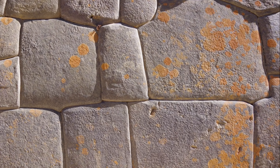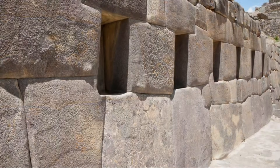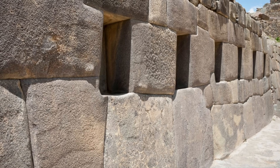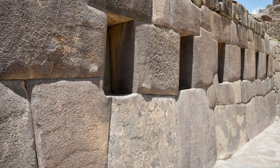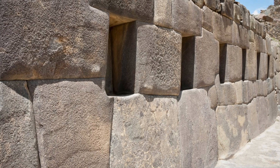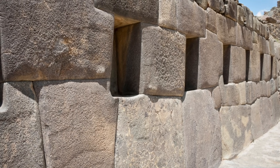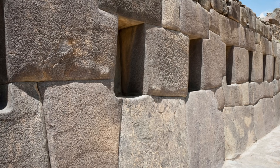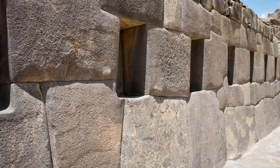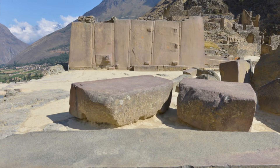First of all we're going to look at the polygonal block construction techniques. Polygonal block construction was one of the easiest and strongest ways for building things. It was very good in areas with a tendency for earthquakes. I've already spoken about ground preparation in episode one, so I won't repeat it. But once the area to be built on was prepared, the ancients had a choice of several ways of actually building on the site.